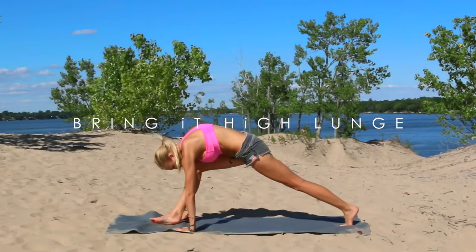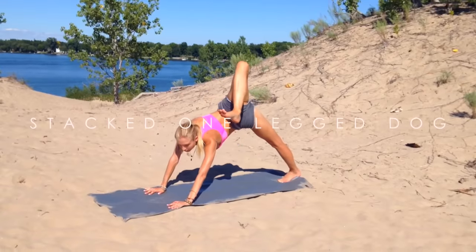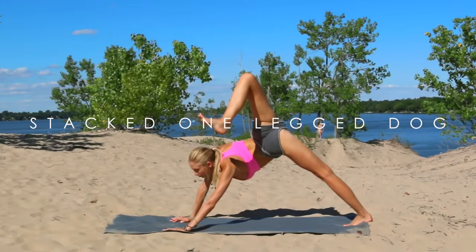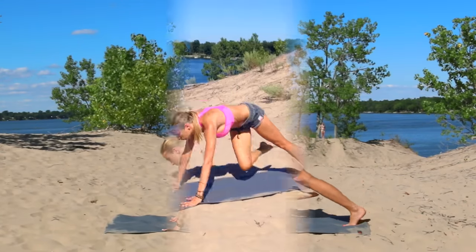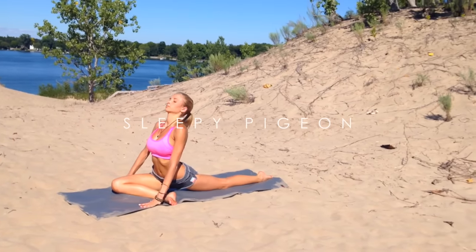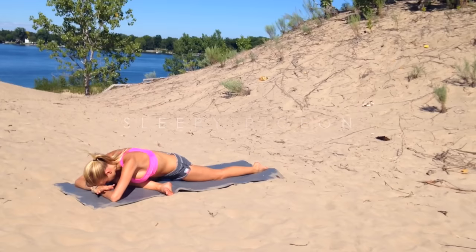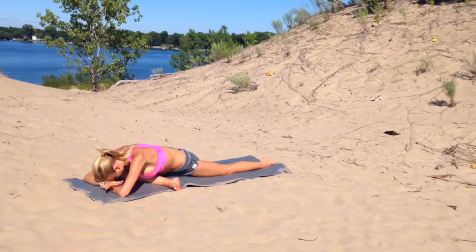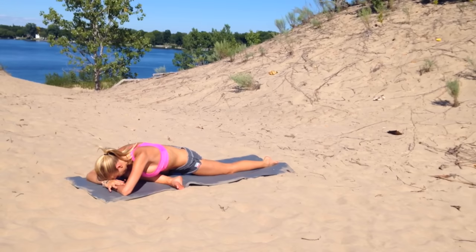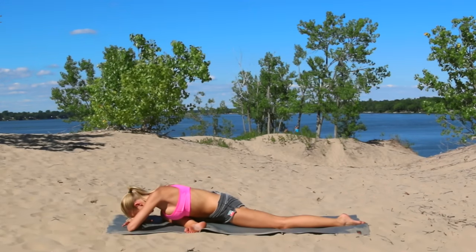And then when you're ready, stepping right back into your one-legged dog. Reaching that right leg up. And then opening your hips — stack your right hip over left hip. Feeling that stretch. And then taking your pigeon pose: right knee to your right thumb. Hips are square. And then from here, come all the way down to your elbows, or all the way down with your chest. Breathing into the right side of your body, feeling a nice stretch through the right glute. Don't forget to breathe — inhale and exhale out.